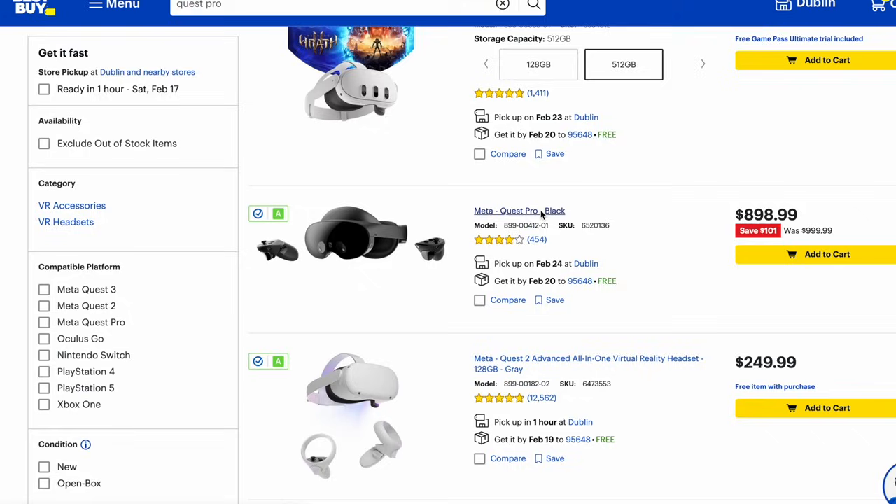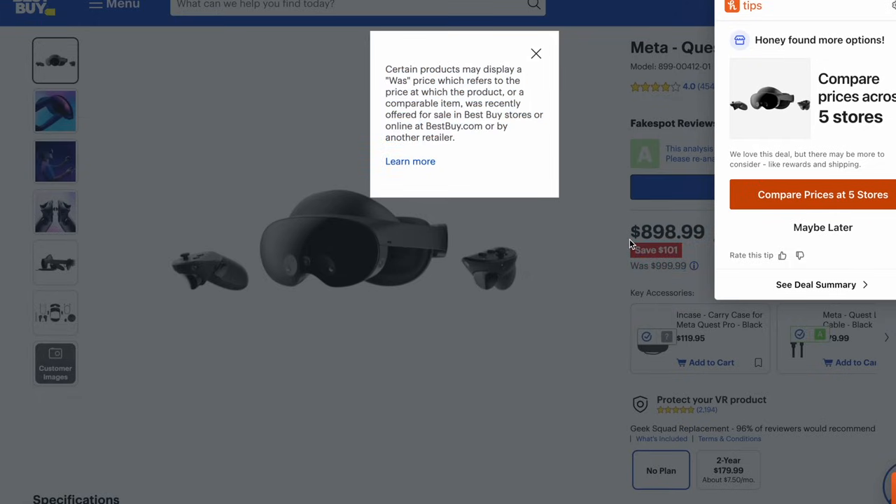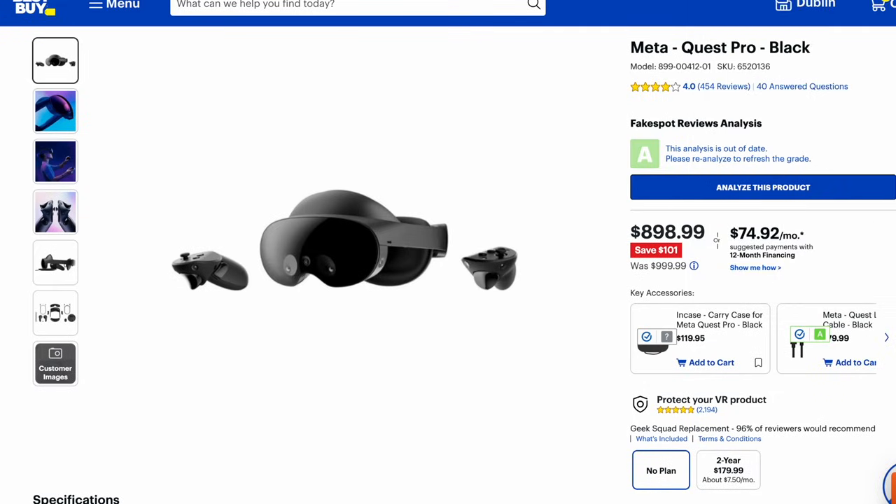The Quest Pro originally came out at $1,500 but was more enterprise and retailer focused. Now you can buy it for around $900 — it's on sale at Best Buy as of this video. It's super easy to put on with its Halo strap design out of the box, and the battery life lasts a lot longer than the Quest 3 for all purposes, not just social media or video viewing. The pass-through isn't the greatest, but it does offer face tracking with your Meta avatar. Personally I'd prefer Persona over the avatar, and the Quest Pro's avatars for calls only work with other Meta headsets.